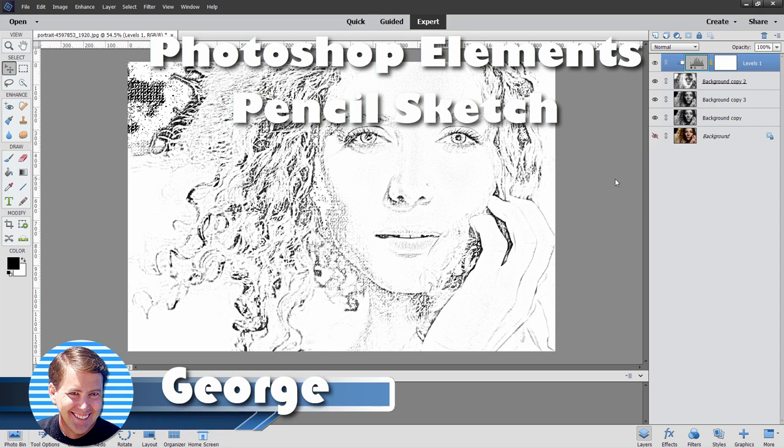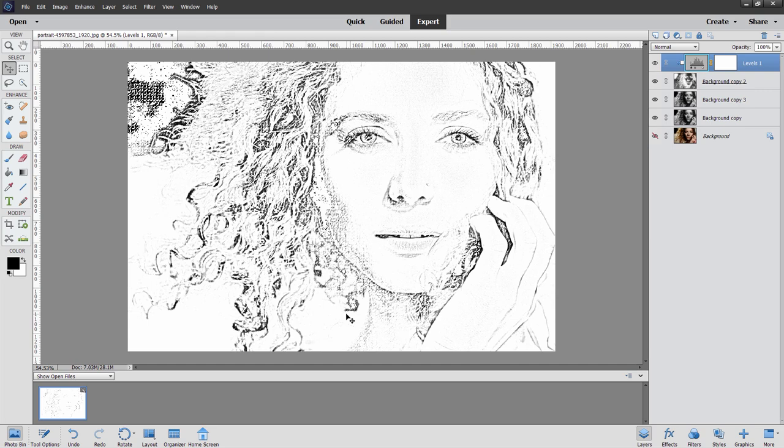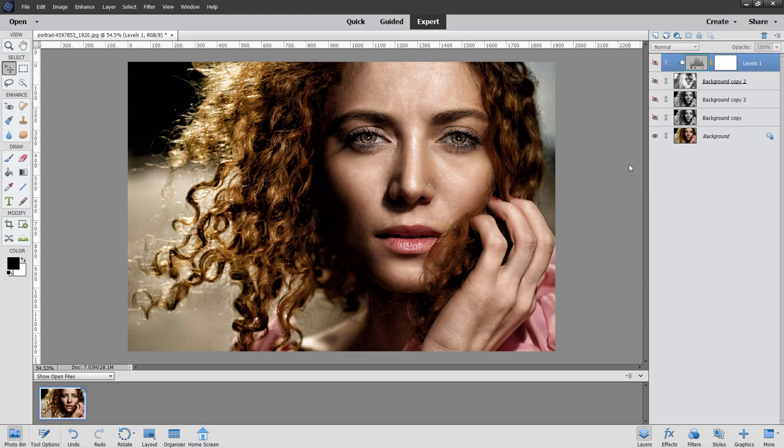Hi, George here, and we're going to be doing this pencil sketch effect from a photograph. The one I'm using — let me just hide some of this stuff — is that one right there. Let's see how this is done. I'm just going to delete all this other stuff in here; we don't need any of that for the moment. We'll start off with your background image.